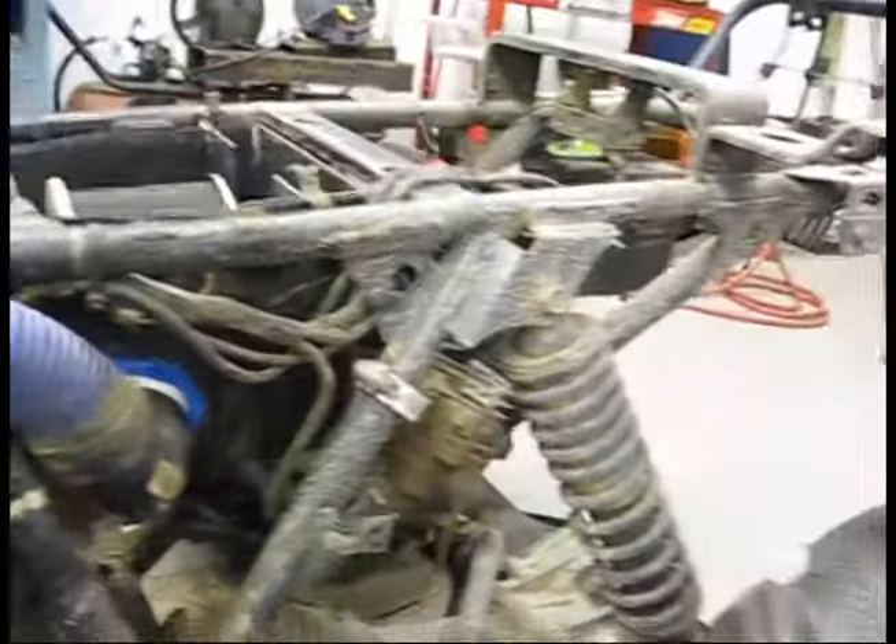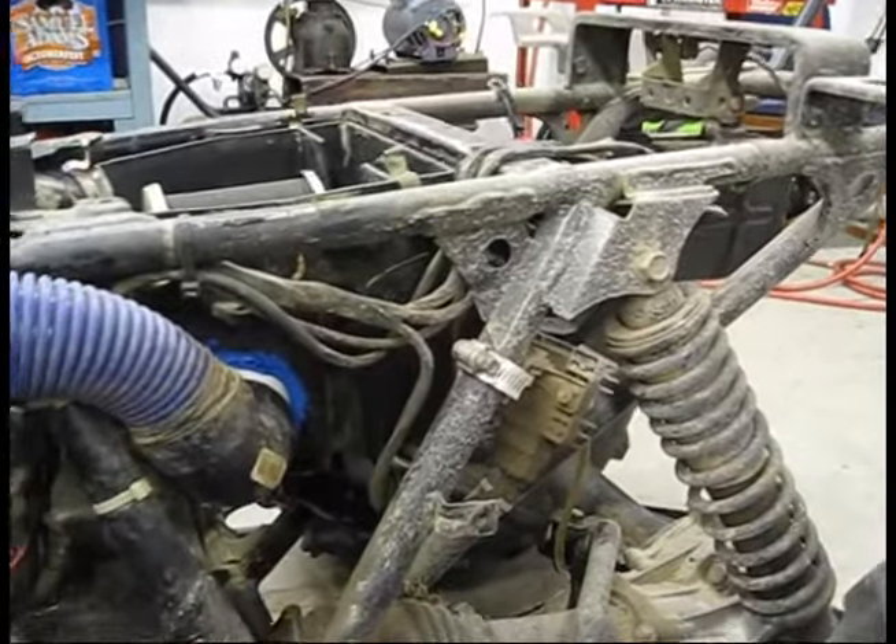That is my — hopefully going to be my — resolution for the crankcase ventilation, as you can see. So there you go, that's the breakdown.